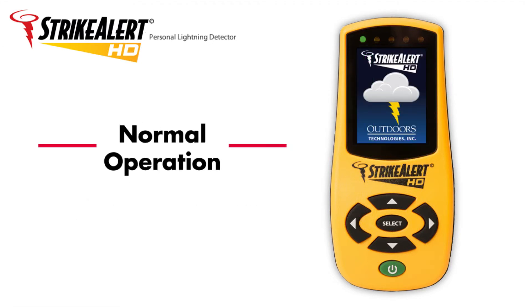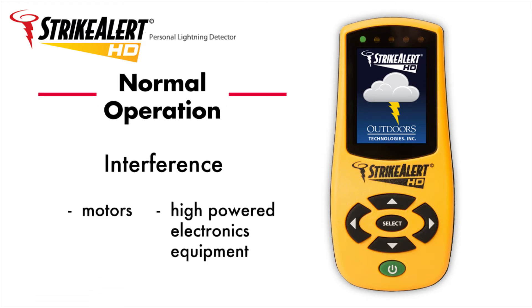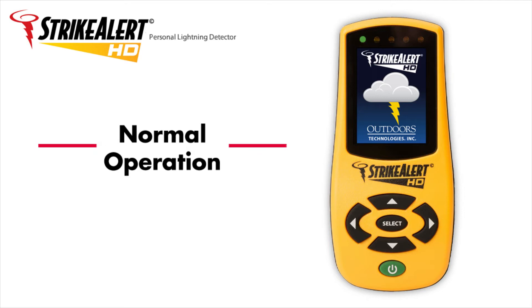Normal operation. During normal operation, the green LED will be constantly lit to indicate that Strike Alert HD is monitoring for lightning strikes. If the green LED is blinking, the unit is in the presence of interference. Interference can be caused by sources of electromagnetic emissions, such as motors and high-powered electronics equipment. Moving Strike Alert HD just a few feet away from the source of interference should allow it to resume normal operations. The green LED should be lit but no longer blinking.